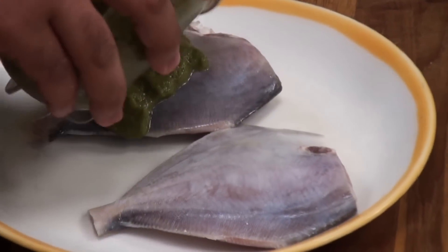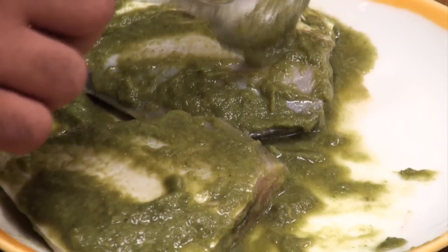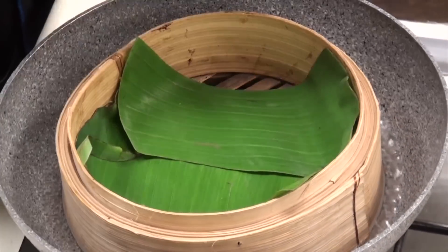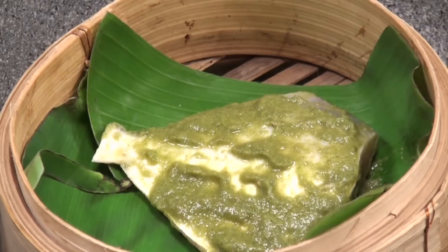Now here's the marination — marinate the fish. After applying the marination we need to rest it for at least half an hour. Here I have kept a basket for steaming, and now I will place the fish into the basket and let this cook for 7 to 8 minutes.